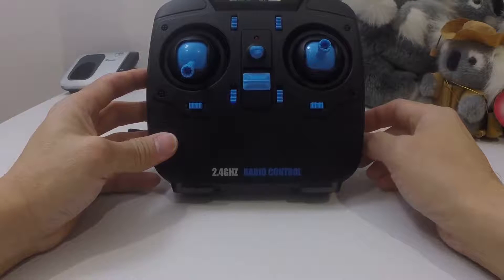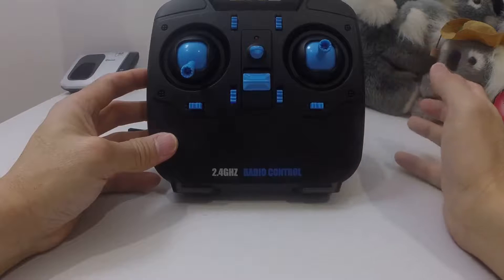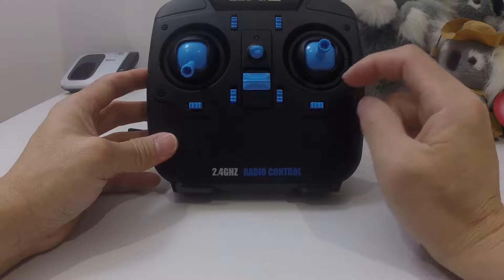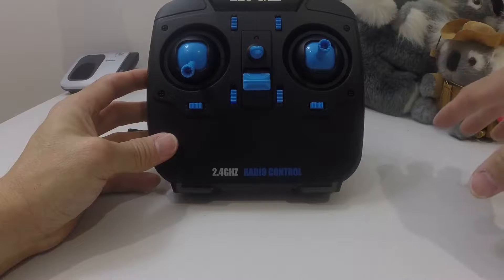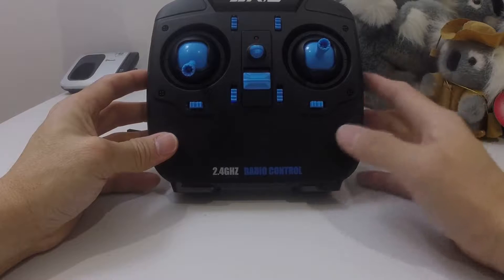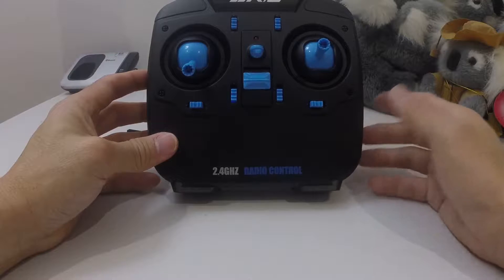The other day when I lost control of the JJRC X1, I think it was because the double-A batteries don't have enough power, so they didn't have the range. That also caused a lot of twitchiness and delay in the signal from the transmitter to the quadcopter, which people found actually caused the yaw problems. This modification seems to have solved those problems.